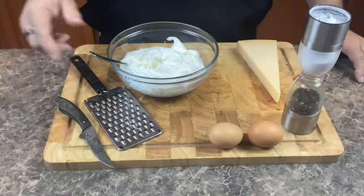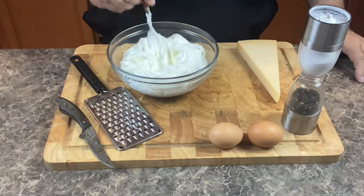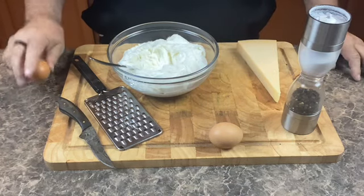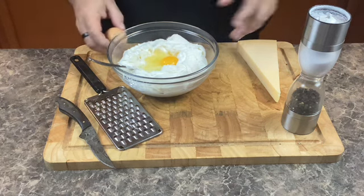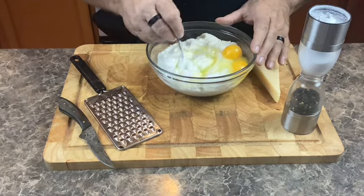While our ragu is cooking down, let's go ahead and mix up our filling. We're going to start with two cups of ricotta cheese. I'm going to add two eggs — be sure to tap your eggs on something flat and not on the edge of the bowl so you don't put little chips of shell inside the egg. Give it a really good mix.